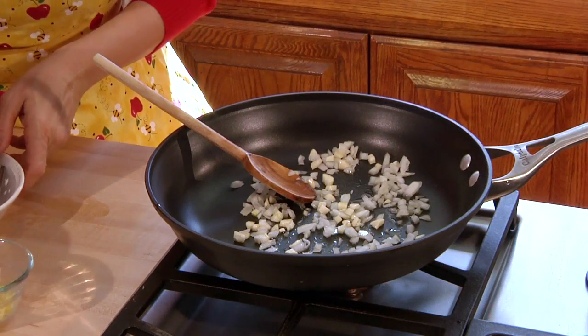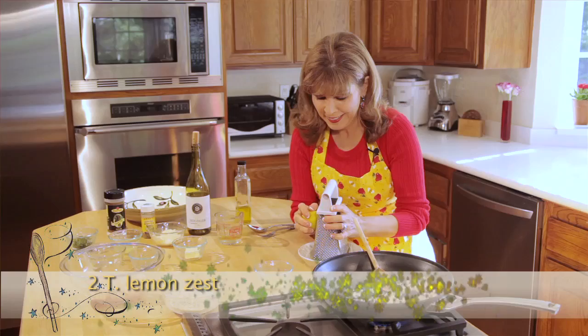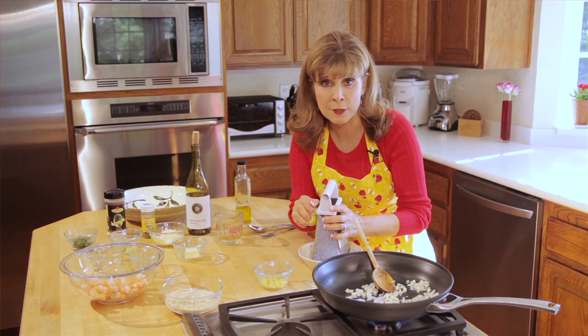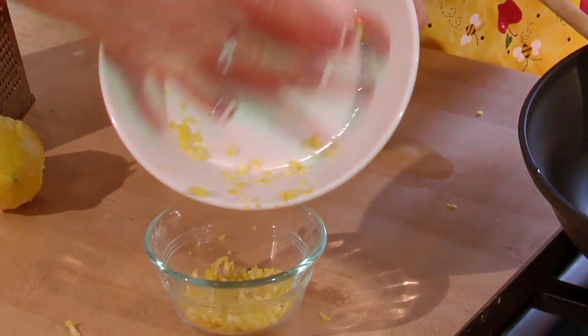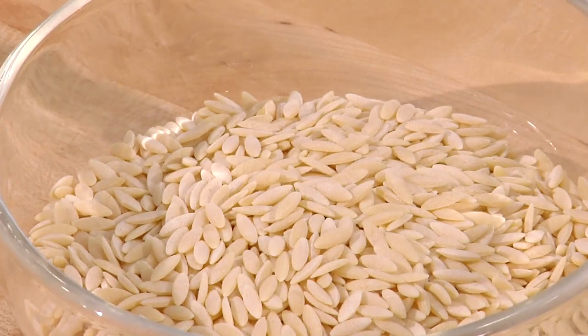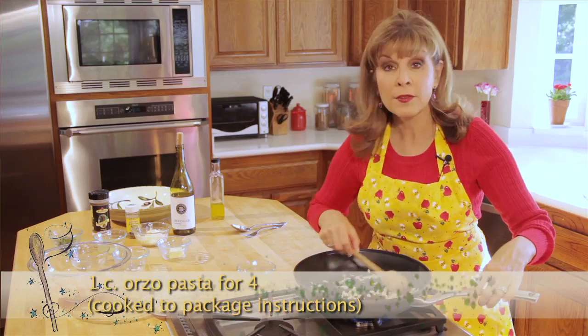While it's cooking, I have lemon zest — I need the zest of two lemons for this recipe. Lemon zest just adds a little extra zing into the recipe. While the onions and garlic are cooking, also cook the orzo to package instructions.